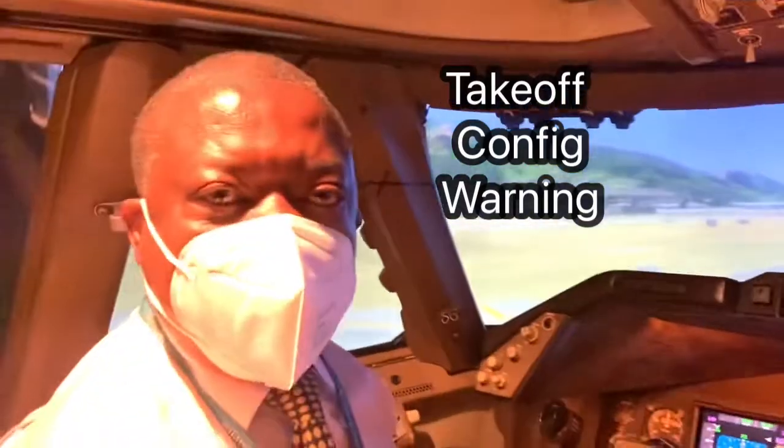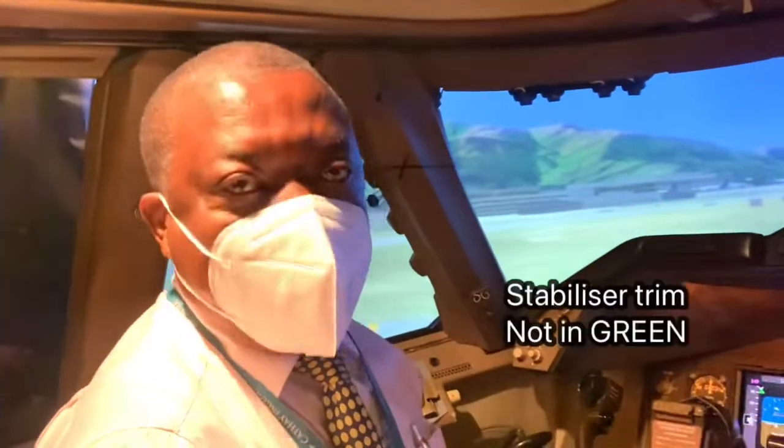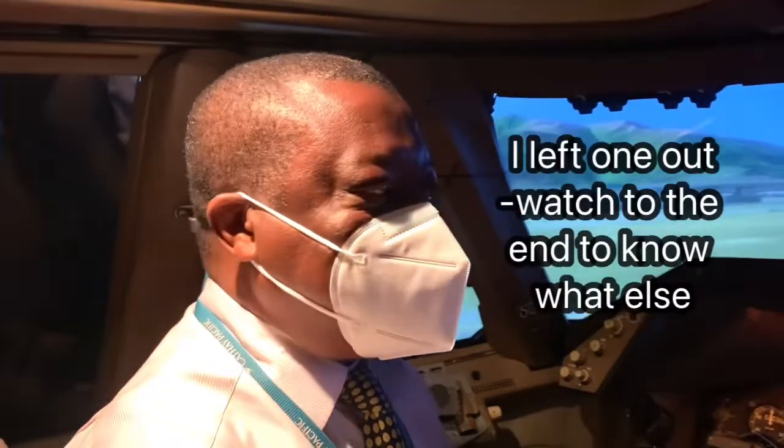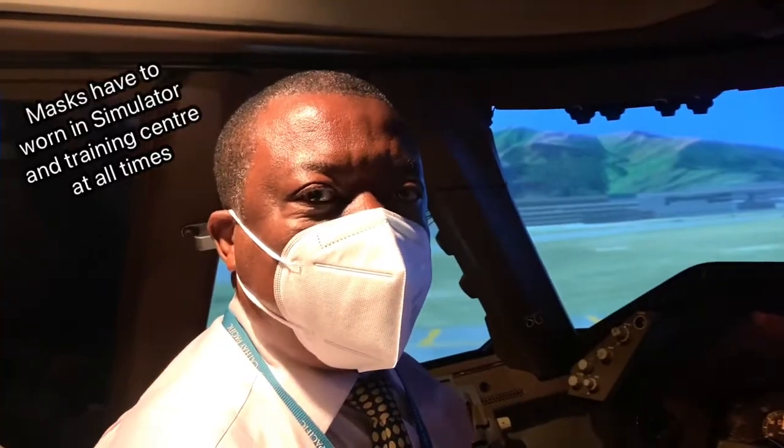The takeoff configuration warning on the 747 is for flaps incorrectly placed, parking brake set, or stabilizer trim not in the correct band — on the 747-400 and the dash 8. So I'm going to show you what warnings we get. Pilots should always make sure that the aircraft is in the right configuration before setting thrust for takeoff.